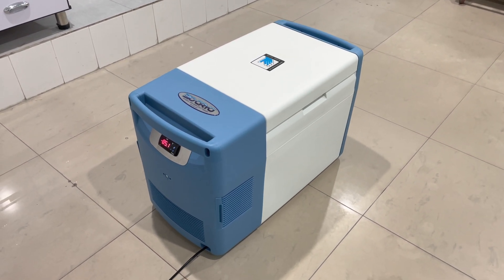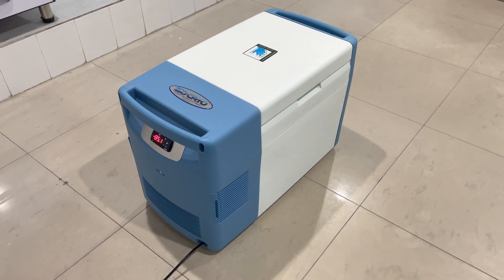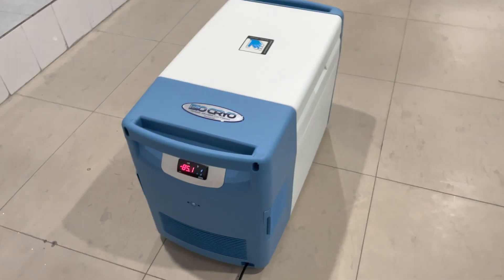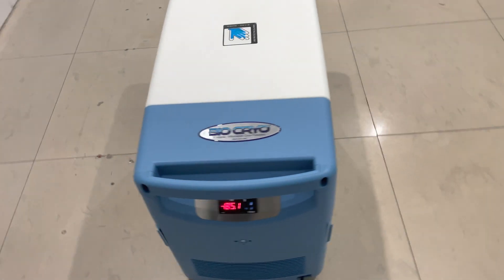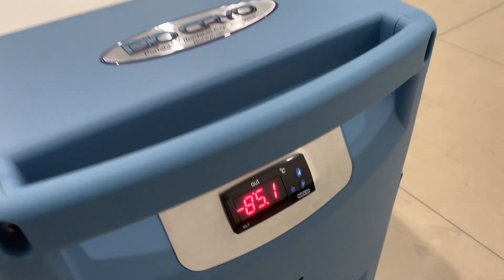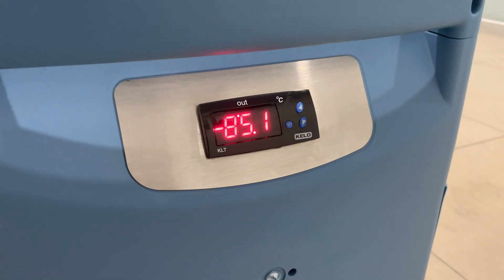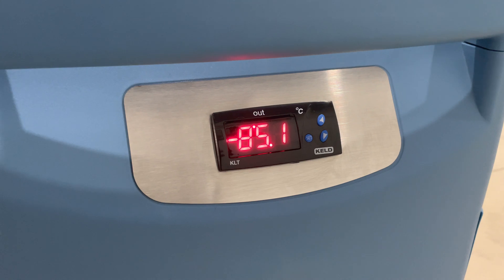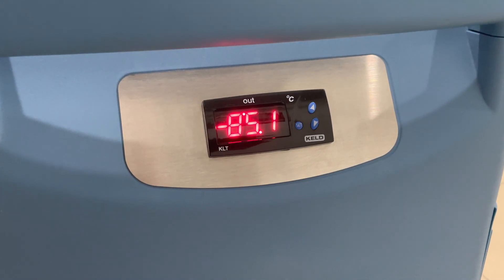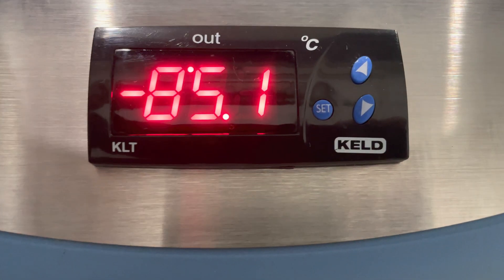I'm here discussing the Bio Cryo ultra-low temperature portable freezer. The Bio Cryo goes anywhere from negative 40 down to negative 86 degrees Celsius. I just plugged it in about 20 minutes ago and it's already down to negative 85.